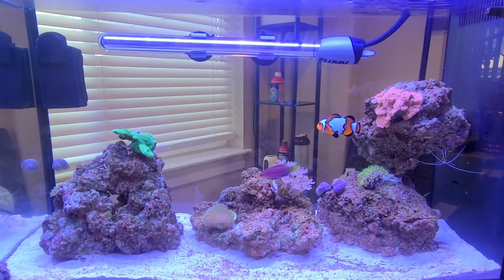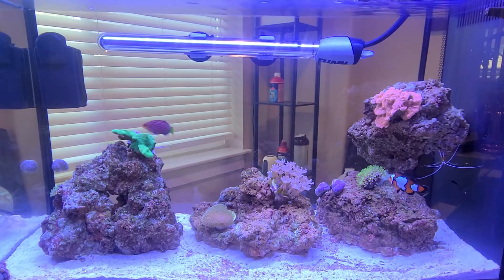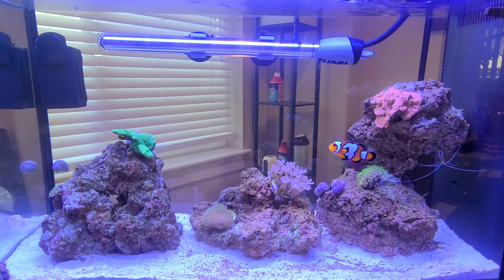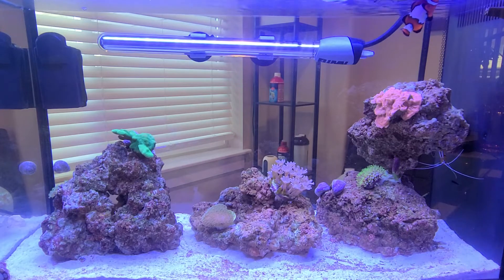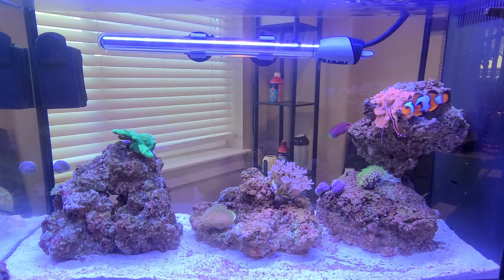I've been doing one water change a week for now. This week is going to be the last time I do that — after this I'll probably do it every two weeks and then once a month. I'm still doing the Fluval cycle maintenance with every water change once a week, and I'm a firm believer; I think that stuff's great and I'll always use it from now on.